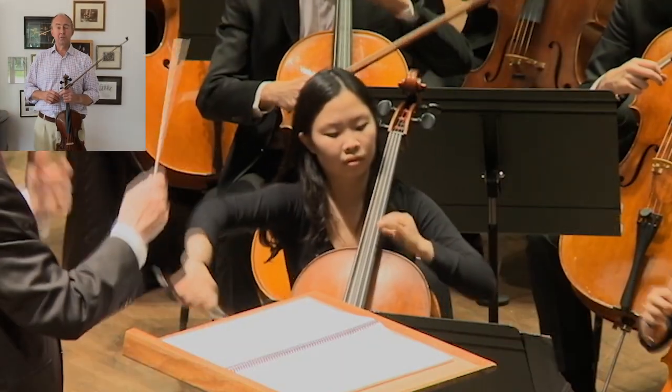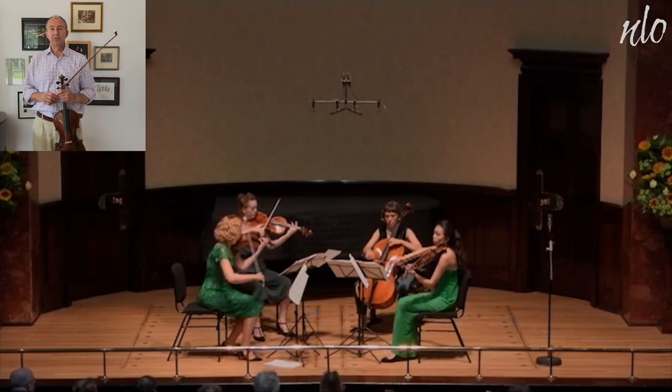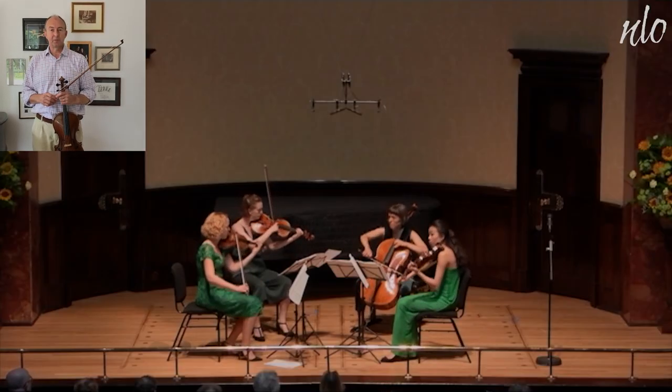Four string instruments make up a string quartet: two violins, viola and cello. Thousands of works have been written for this combination.